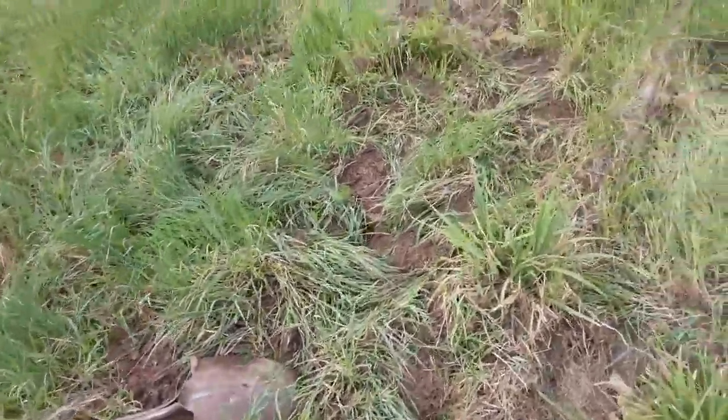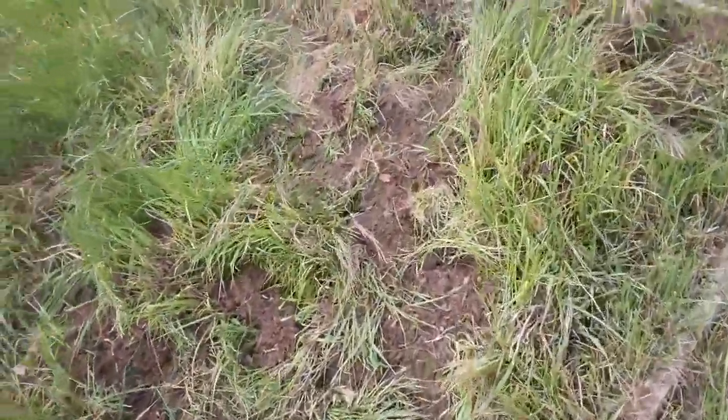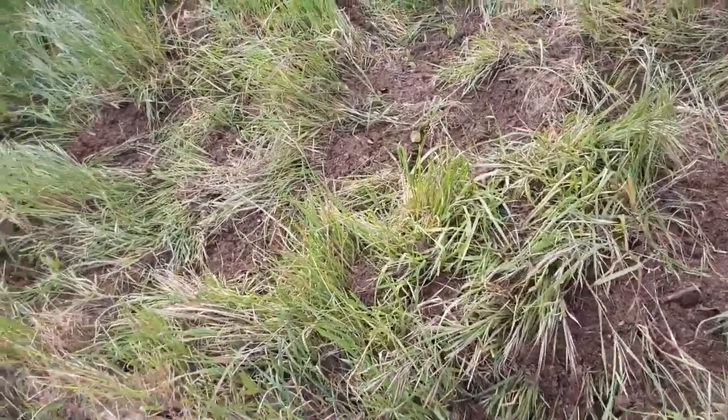Hey everybody, another J-Bro Gardening short video. This new plot I got — I decided I'm going to do a combo of things. Two of my favorite styles are no-dig and kind of the opposite, hugelkultur.